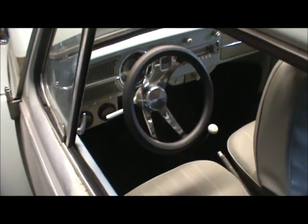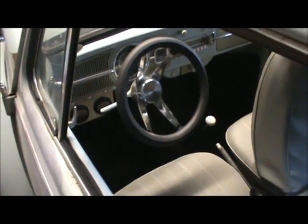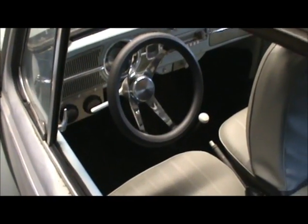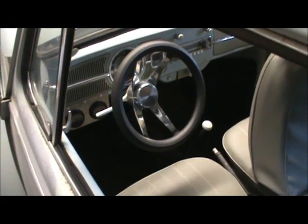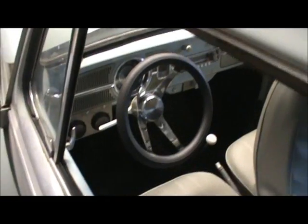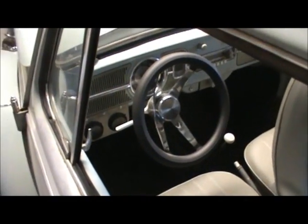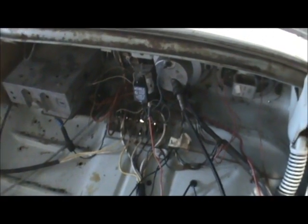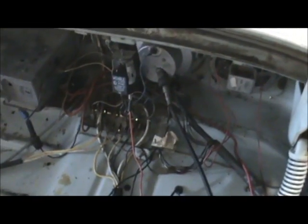The Bug is a pretty good vehicle to convert because there are lots of parts out there for it. It also has manual steering and doesn't have power brakes, so you don't have those extra vacuum pumps and power steering pumps to worry about — it's a very simple mechanical system. The electrical system is pretty much just right out in the open, and Emily and I spent a lot of time getting that straightened out.